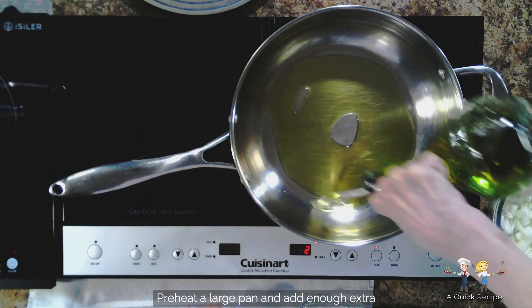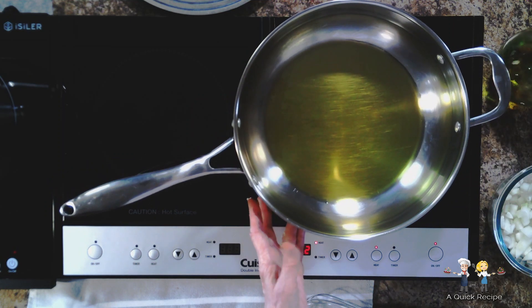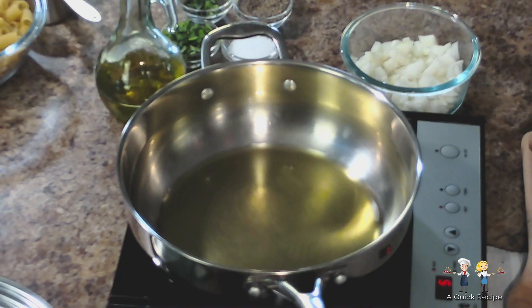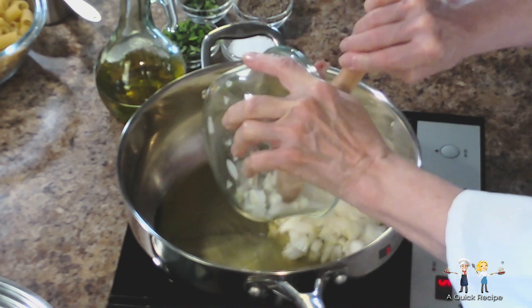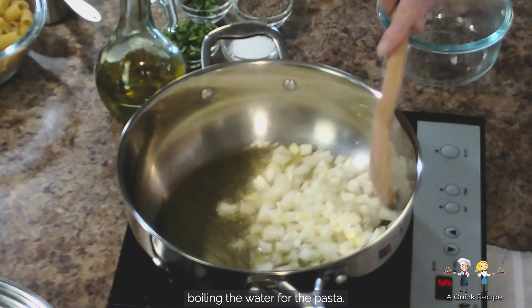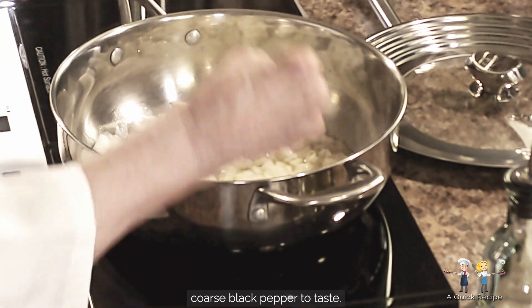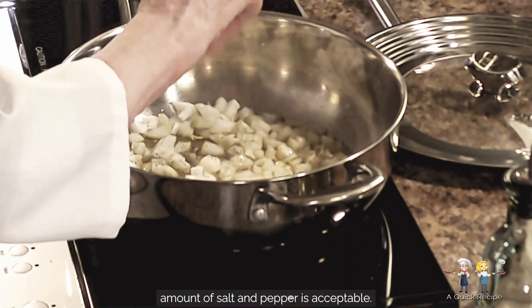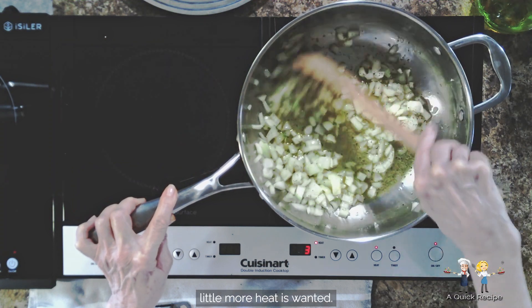Preheat a large pan and add enough extra virgin olive oil to cover the bottom of the pan. Once the oil is up to heat, add a medium-sized sweet onion that has been chopped. While the onions are sautéing, start boiling the water for the pasta. Add kosher salt and coarse black pepper to taste. There isn't a great number of seasonings used in this recipe, so a more liberal amount of salt and pepper is acceptable. Even the addition of dried chili flake or Calabrian chili paste is also worth considering if a little more heat is wanted.